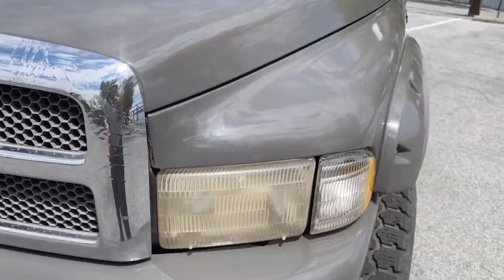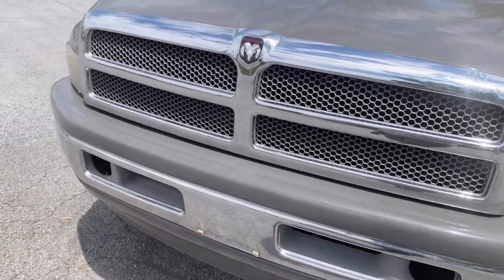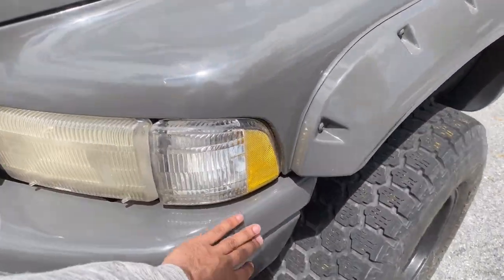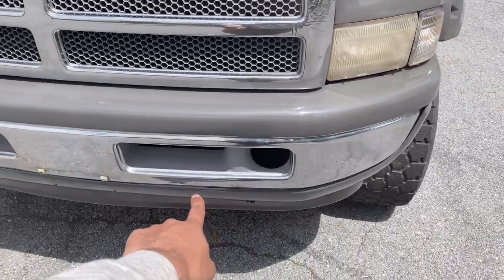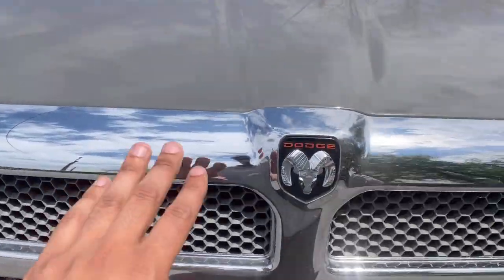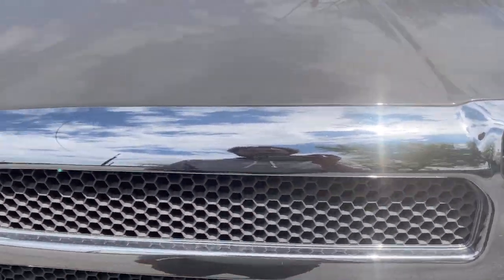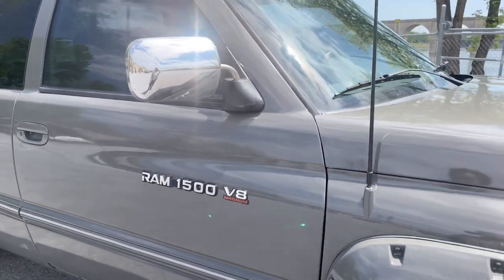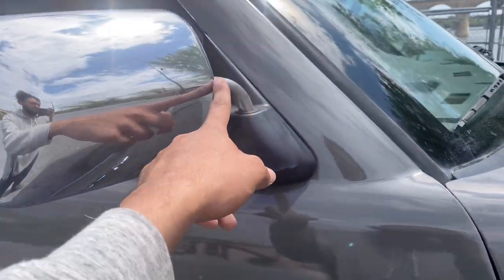I'm definitely getting new headlights because these ones are trash. The grill — I wish they'd painted it black, but it's not a big deal. I don't know if I want to paint the whole front bumper black or just that one piece, but I do plan on getting some kind of LED setup for that open space. I plan on getting a new black mesh grill that doesn't have these inserts in the middle. I'm also getting tow mirrors because I don't really like the style of these ones, even though they're power mirrors and all the controls work fine.